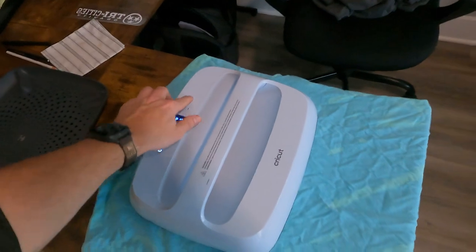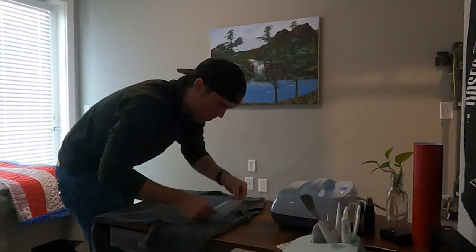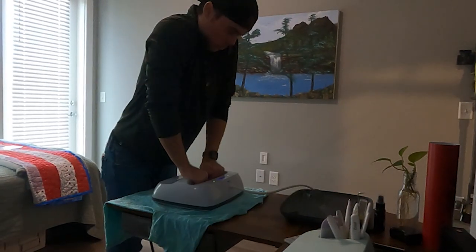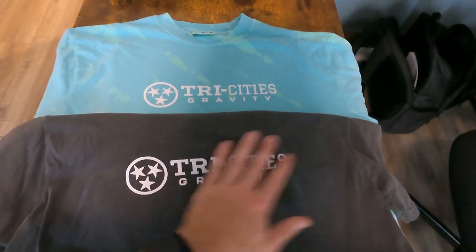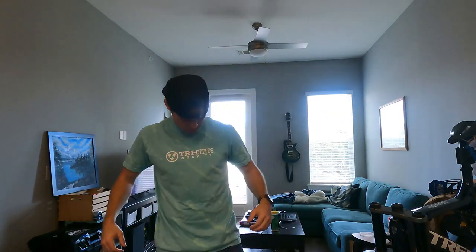Apply the heat and let that go. And just like that, we've got a couple of custom shirts. Check this out — it's pretty cool. It's a tri-gray. Yeah, I like that. Good enough.